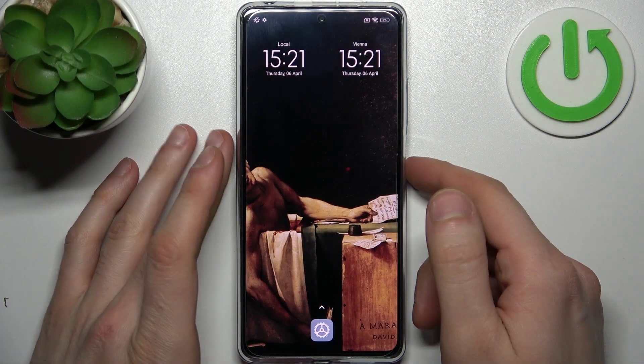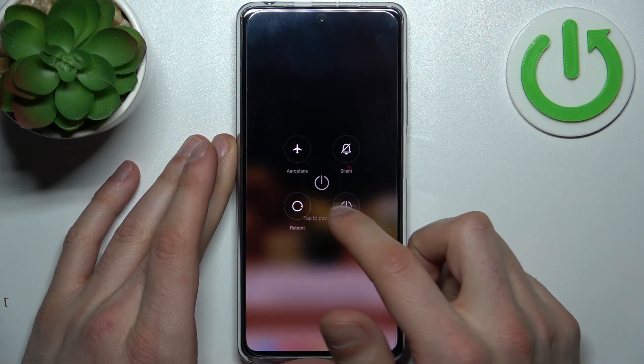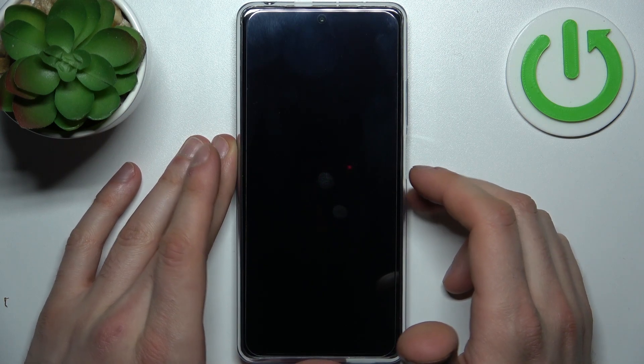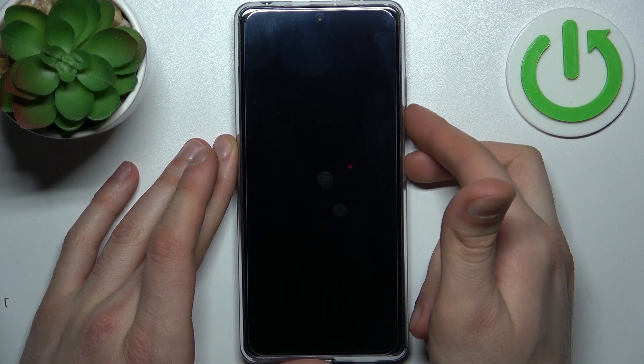To do this, firstly you have to turn your device off by holding down the power key. After it turns off completely, you have to hold down a combination of keys — power key plus volume down — at the same time.